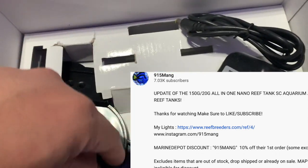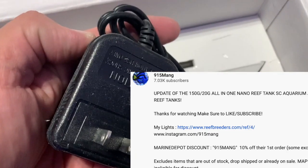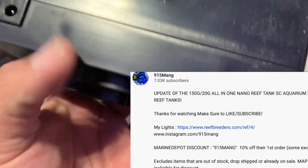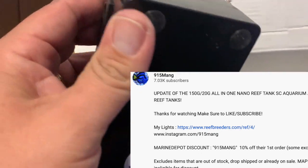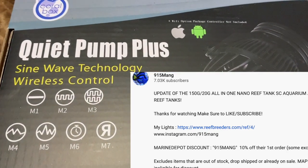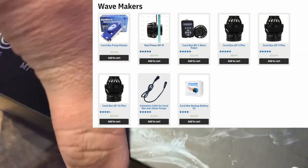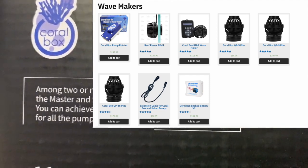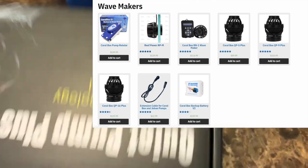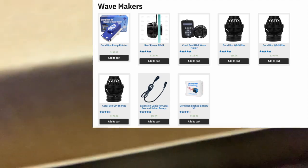To find the link, go ahead and click in the description and it'll take you right to the website. As you can see, there's my reef breeders link right there. Also, if you're shopping on Marine Depot and want 10% off, you can hit that 915mang coupon code on the way out. But enough of that — let's look at the site itself. You might ask how much this thing costs, and there it is — not bad.